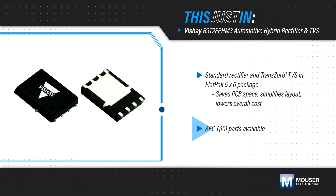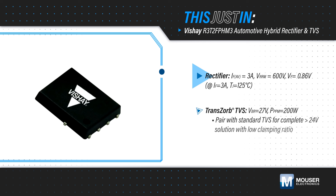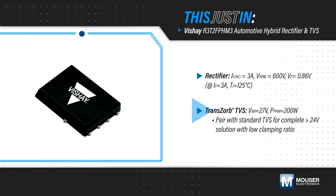AEC-Q101 qualified parts are available for automotive applications. The rectifier is rated for 3A forward currents, 600V repetitive peak reverse voltage, and a 0.86V forward voltage drop, while the Transorb TVS has a 200W peak pulse power dissipation.